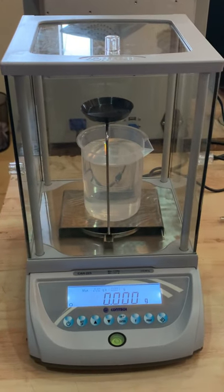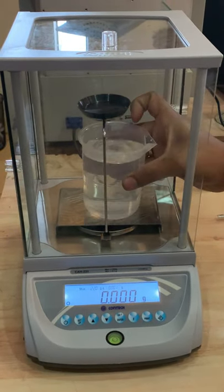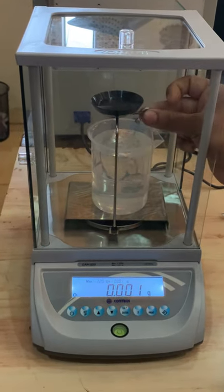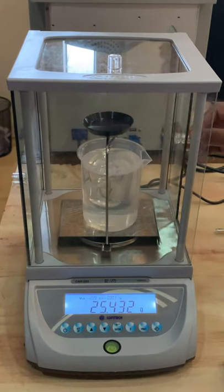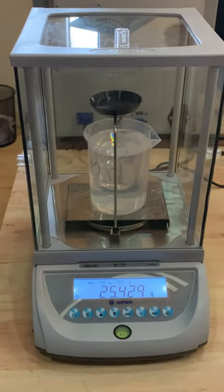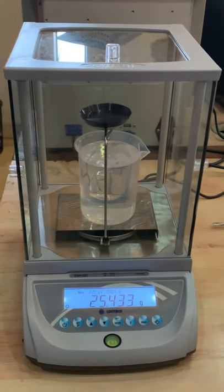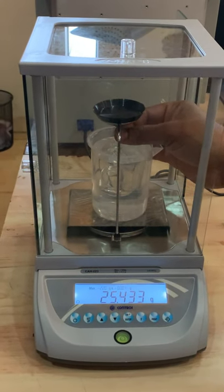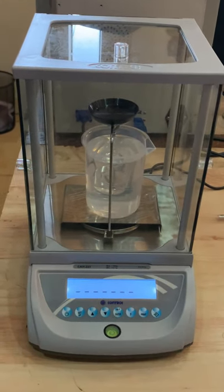Now bring your new beaker — a liquid beaker — and keep it here. This is an example; you can bring any liquid. Dip the hook in the water and liquid. What I will show you now is only for the first time, not every time. After this is finished, you can just bring your beaker with whatever liquid and put this hanging piece into it. Wait for stability and just press enter for the density reading.